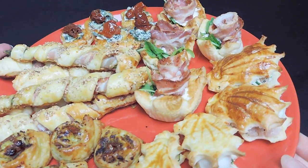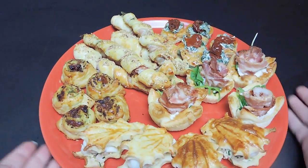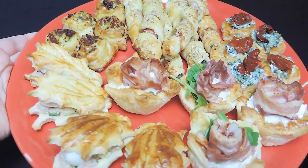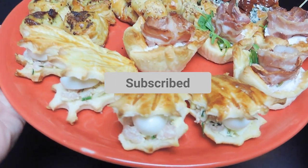We hope these recipes bring a lot of holiday cheer to your table. If you want more great meal ideas, please check out the link in the description. Thanks so much for watching and have a great holiday season! We'll see you in the next video.